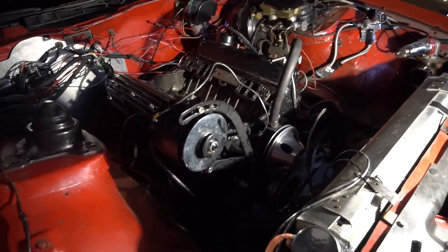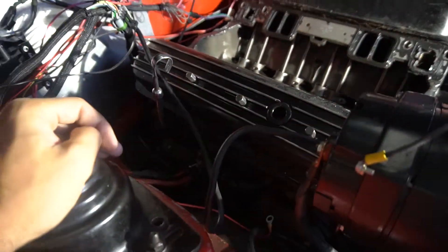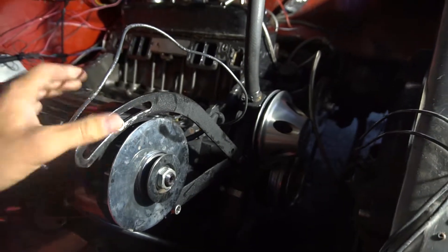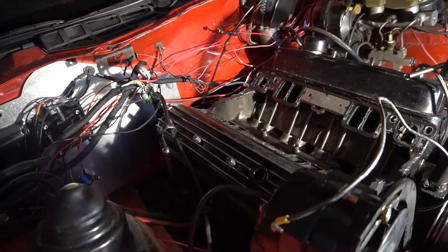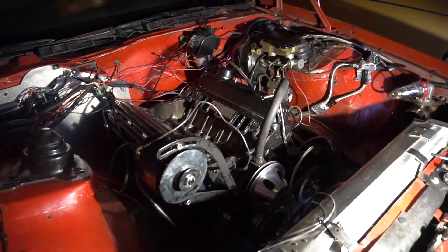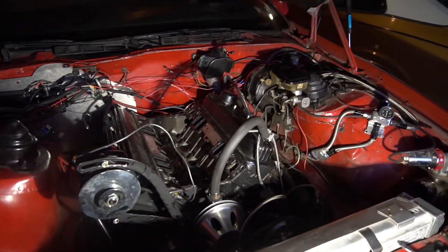Basically at this point I just have to take apart the valve train here. I have to take apart this alternator bracket — I'm going to be putting it somewhere else, I don't like where it's at. Beyond that I think it's time to pull the heads. I'm going to set you guys up and start taking all this apart.